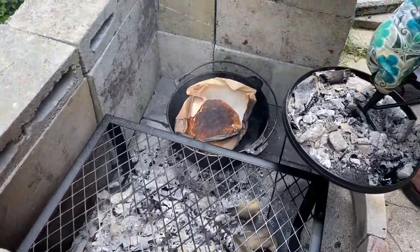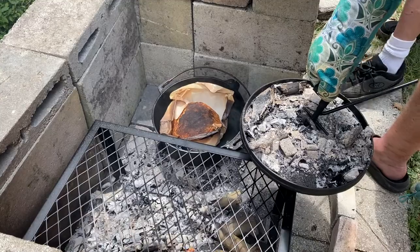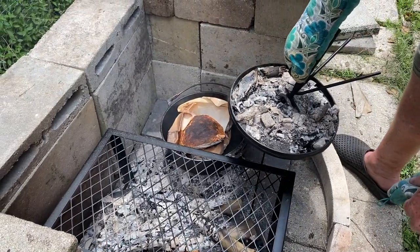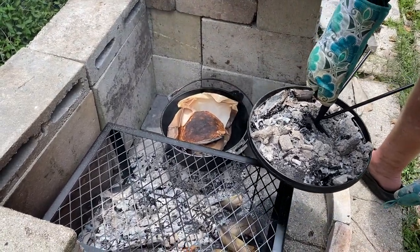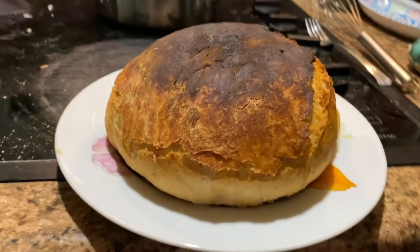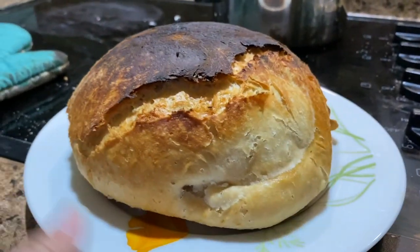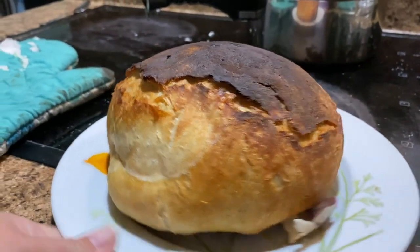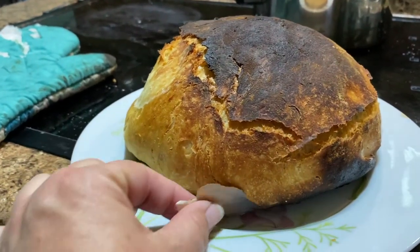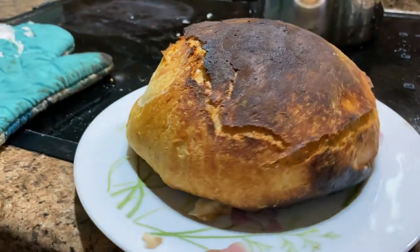It's a little overdone — just a little crusty on top. Once you put some butter on it, oh yeah, that looks pretty good doesn't it. Look at all that goodness — that's amazing. Still a little hot, I'll get that in a minute.